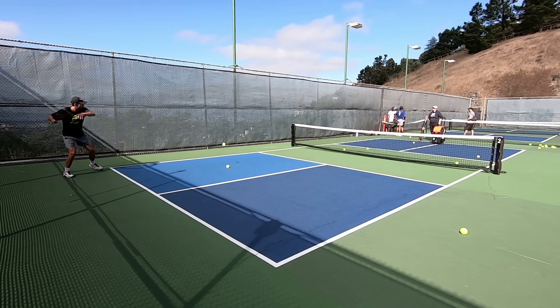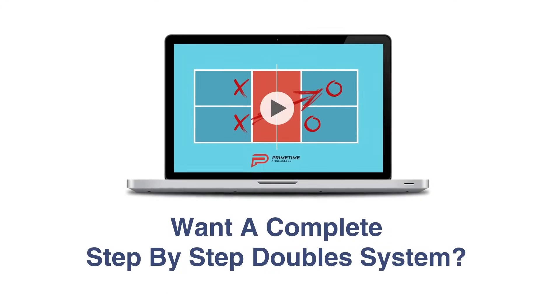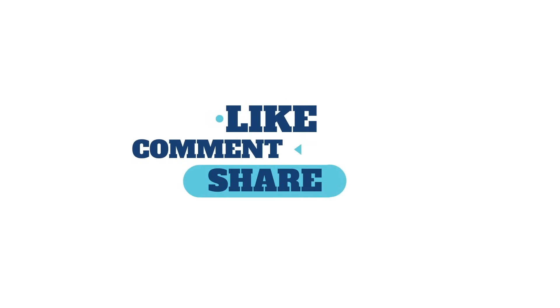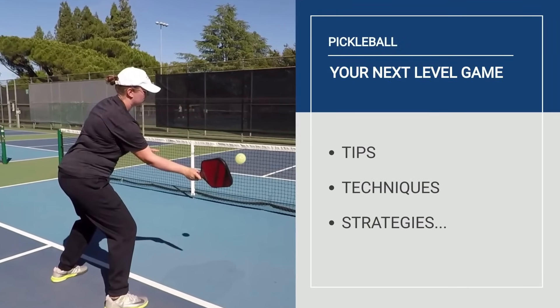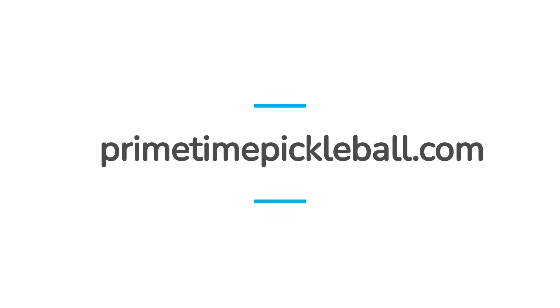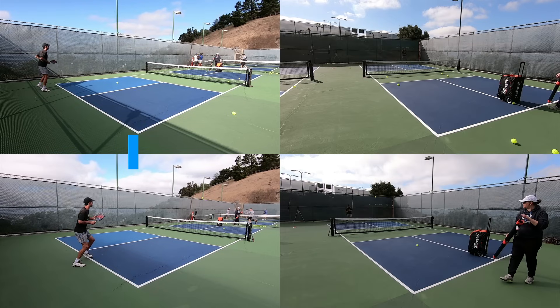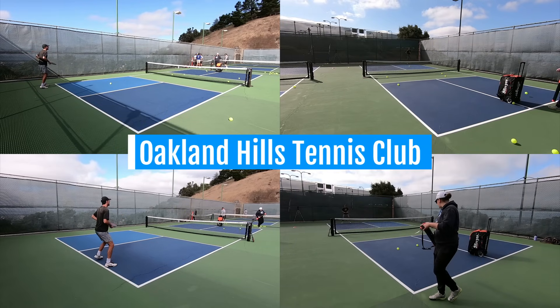As helpful as the tips in today's video are, there's more to achieving success on the doubles court. Want a complete A-to-Z step-by-step blueprint for playing winning doubles pickleball? Check out our Dominating Doubles system today at doublesystem.com. If you enjoyed this video, please like, comment, and share. For more pro player pickleball tips, techniques, strategies, and more on how to take your game to the next level, visit primetimepickleball.com — you'll find a clickable direct link in the video description below. Thanks for watching — we'll see you in the next one, and until then, happy pickling! Much of this footage was captured at the Oakland Hills Tennis Club in Oakland, California — a big thank you to them for the use of their amazing facility.